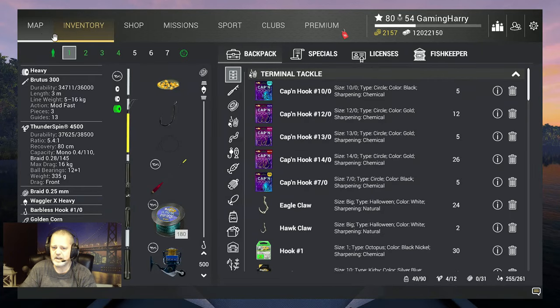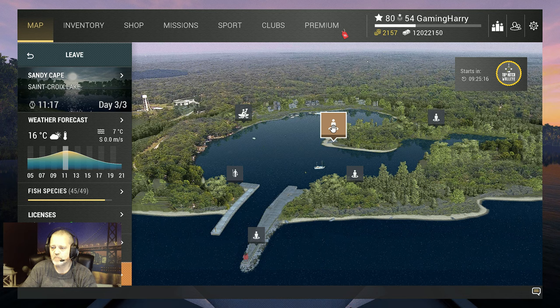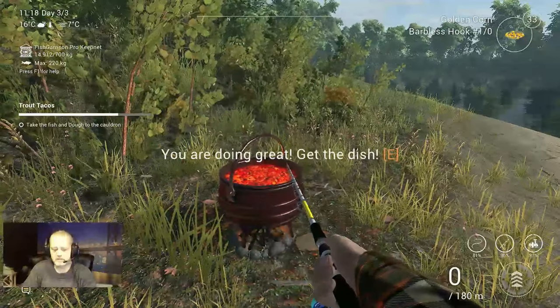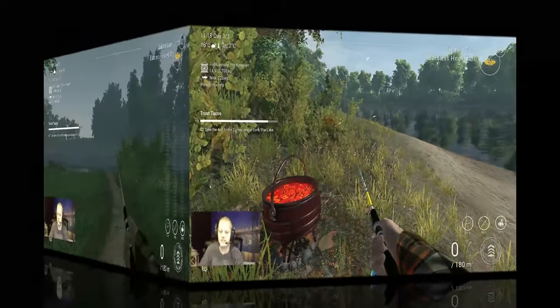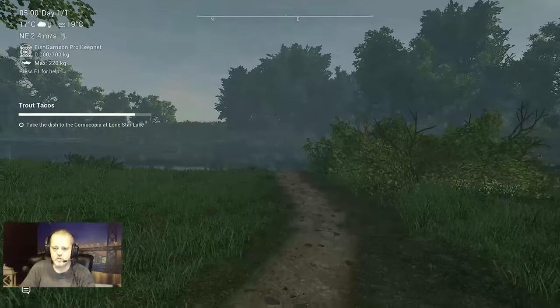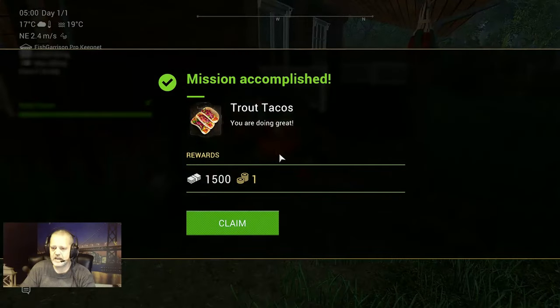I don't even know how to pronounce it. Where was the Cold Run? I believe it was over here — let me check — yeah, it's here. Wow, Thanksgiving dish, trout tacos, very nice! See you at Lone Star Lake. We are at Lone Star Lake, let's go to the Cornucopia — what crazy words — and then, mission accomplished: trout tacos!